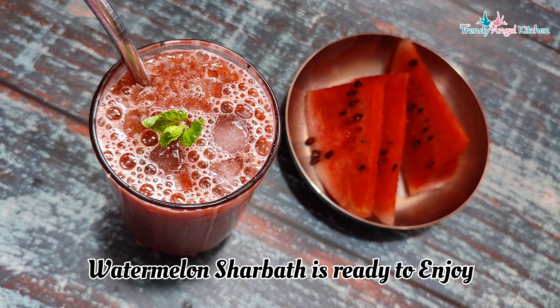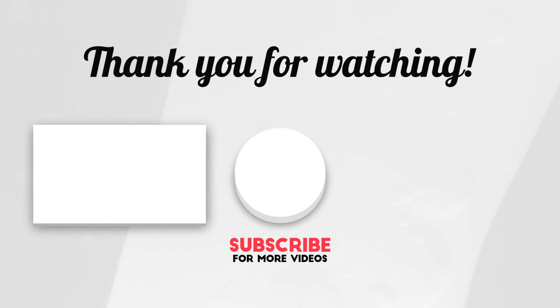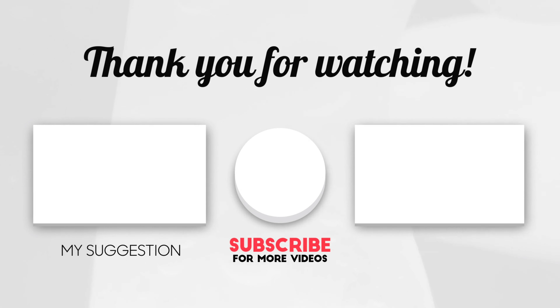Please like, share, and subscribe. Thank you. It's watermelon water. Thank you.